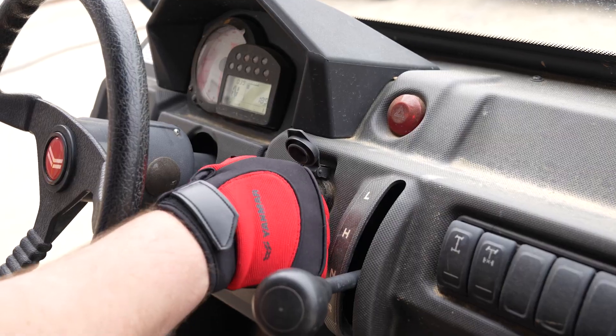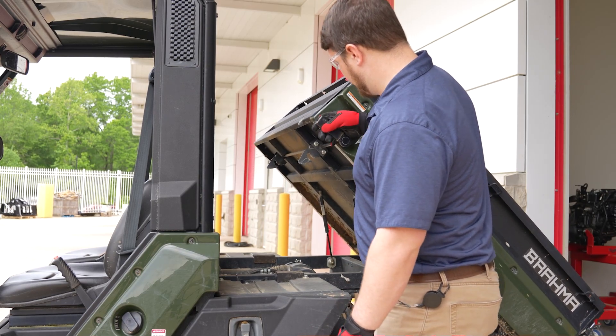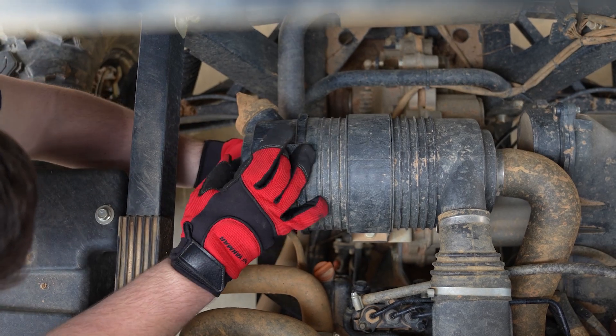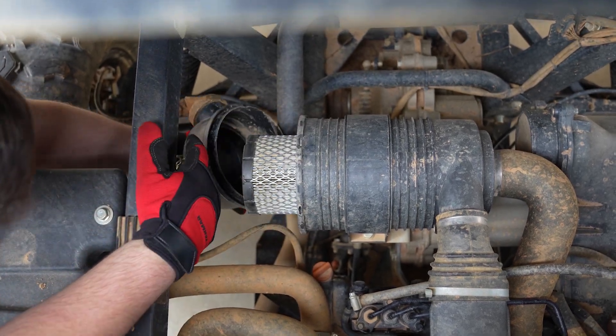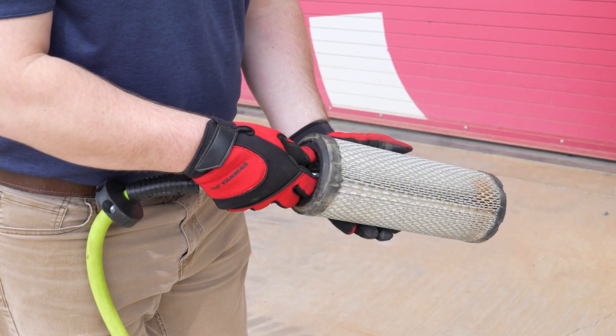It is important to note that you should clean the air filter element every 20 to 40 hours under normal circumstances, and even more frequently if you're driving in dusty areas. Running with a clogged or dirty air filter can cause poor engine performance and possibly lead to engine damage.